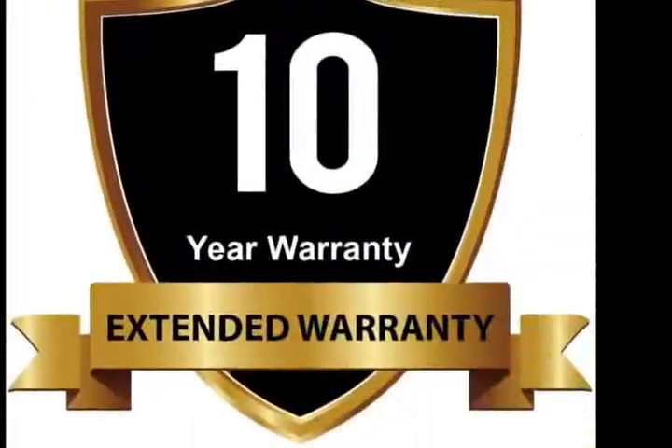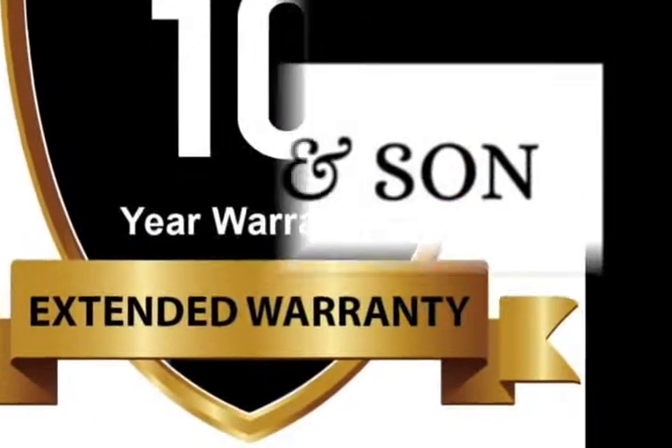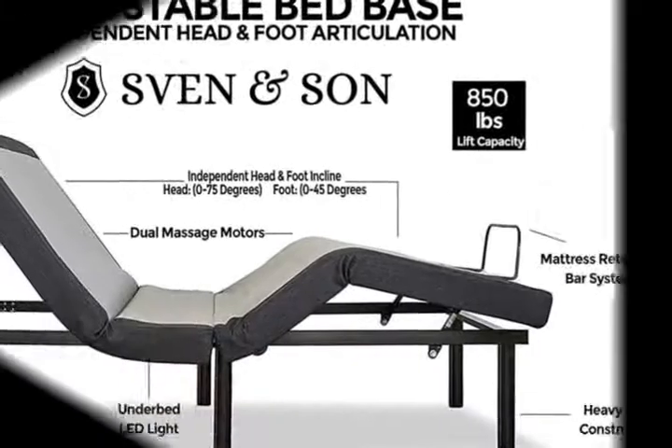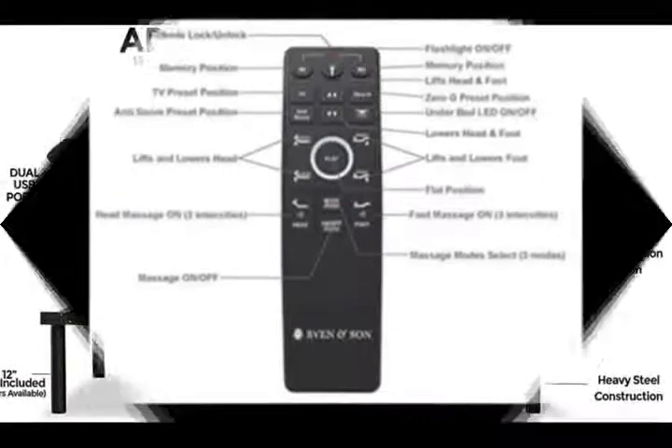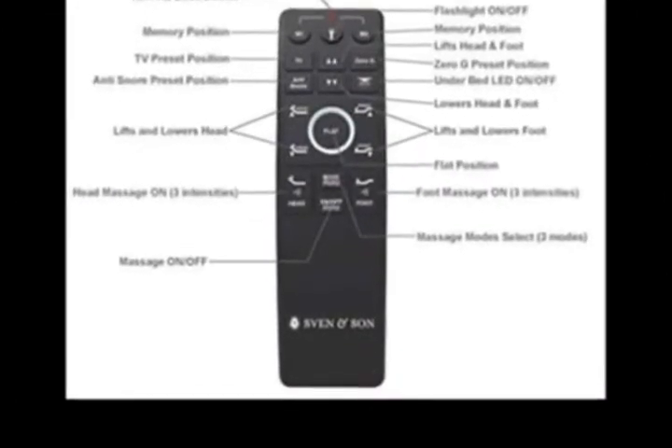2 USB Ports on each side of the adjustable bed frame, Underbed LED Lights to illuminate your space at the touch of a button, and a full-featured ergonomic wireless backlit remote with a flashlight. Adjustable legs available in 3 inches,